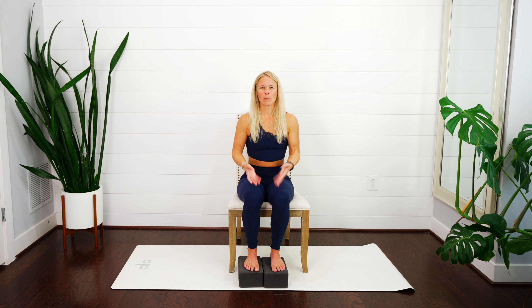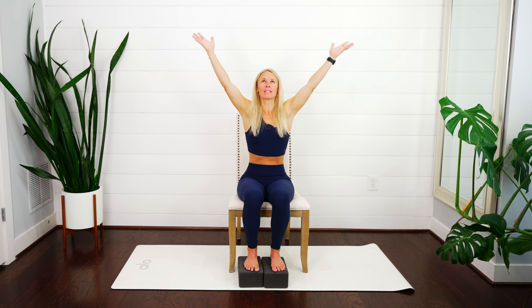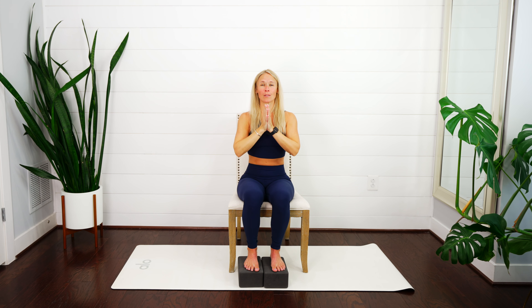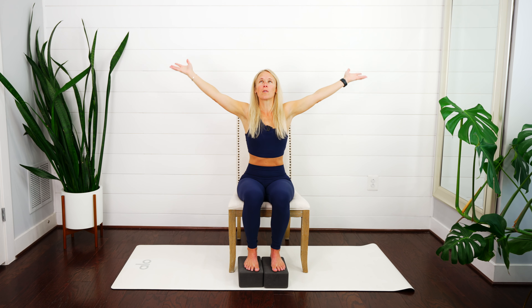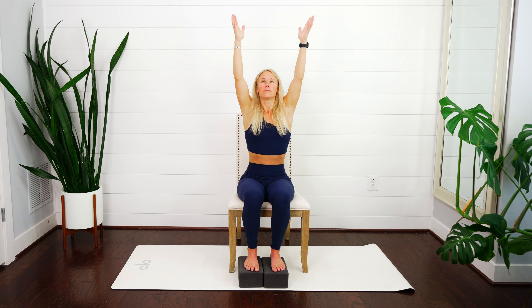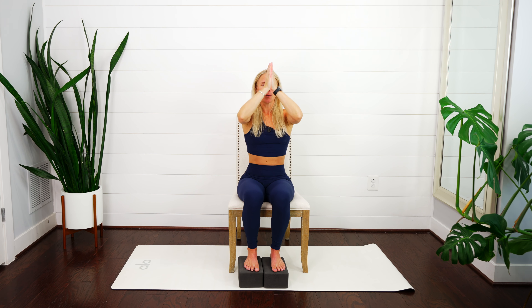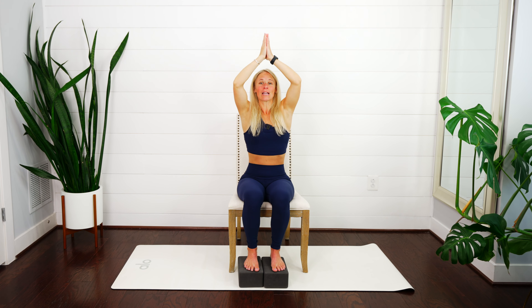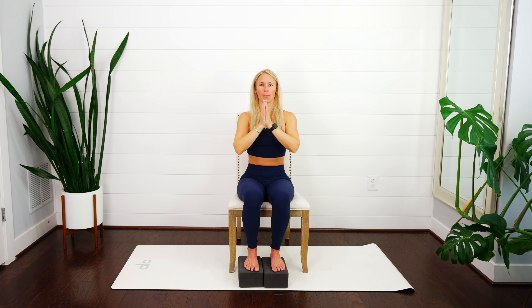Take a nice big breath in, reach those arms and lift them all the way up towards the ceiling. Really lift up out of your arms — maybe even gaze up at the ceiling — then exhale and bring those hands back down. Two more times: nice big breath in, reach those arms, lift all the way up overhead, exhale, bring your hands down towards heart center. Last one — nice big breath, stretch and lift all the way up overhead, exhale, bring your hands back down towards heart center.